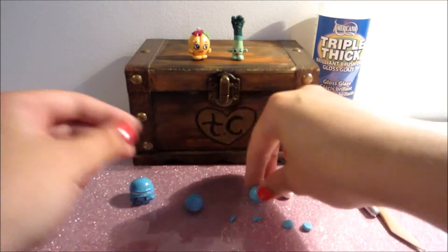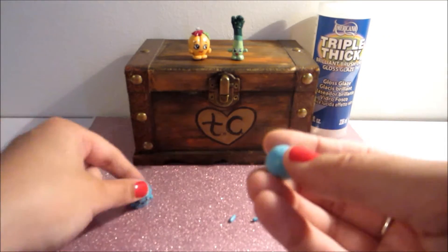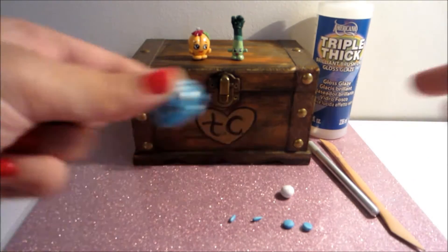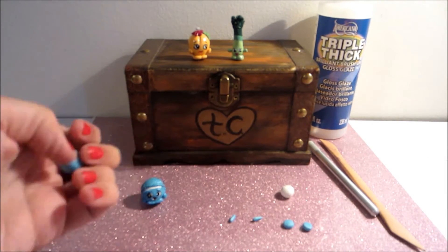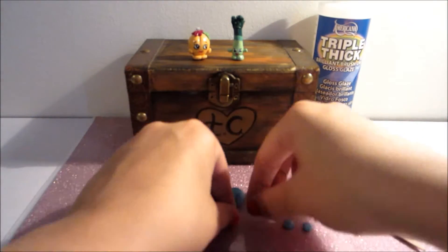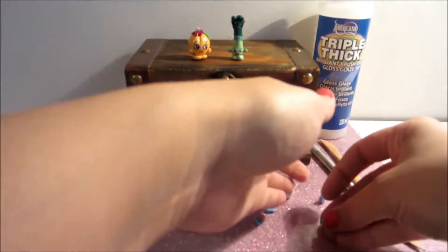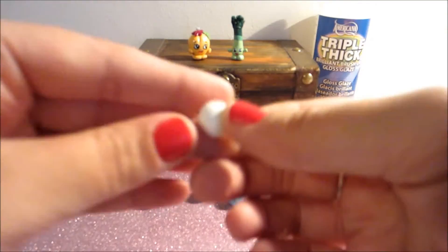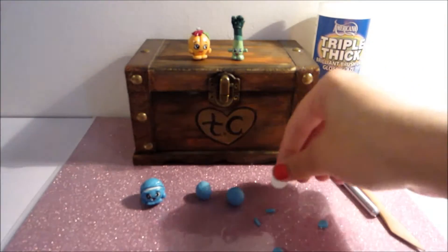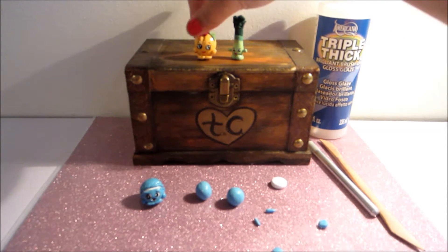I'm going to be using a slightly bigger sized ball for the bottom because you have to make enough room for the face. So you're going to be using two sizes, and then we have two little hands as well as two feet. And then also a piece of white clay that we're going to flatten out — that's going to be for the middle.